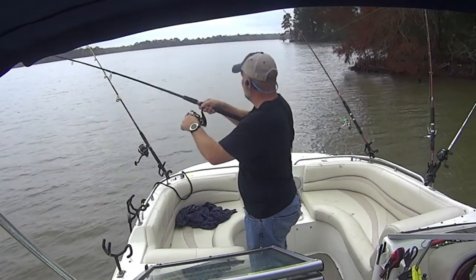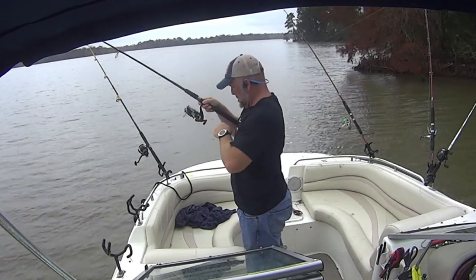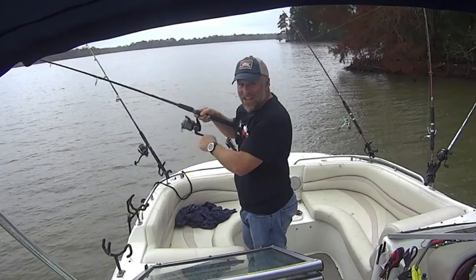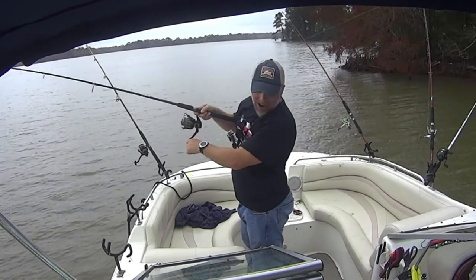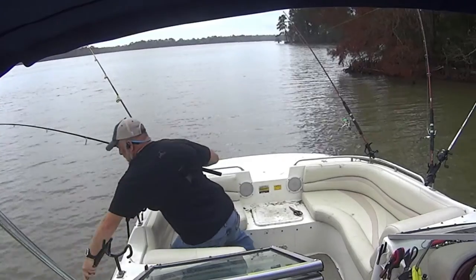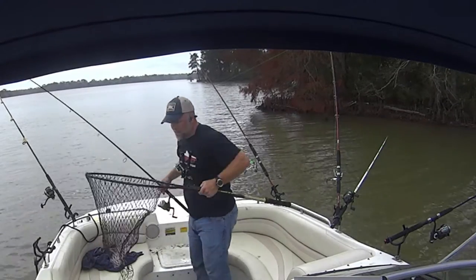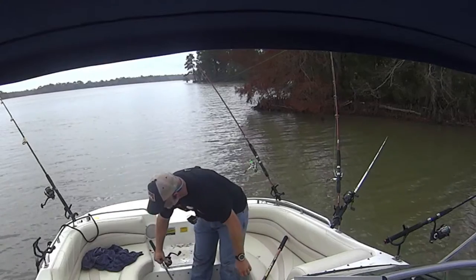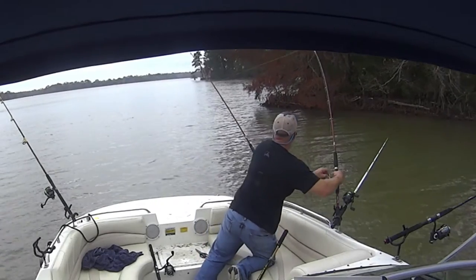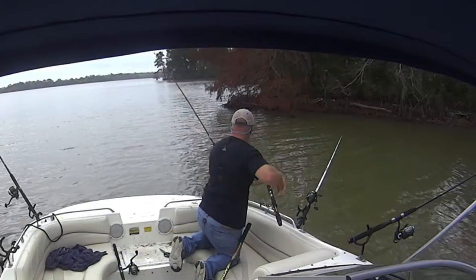Here we go, hooked up. That feels like a pretty good fish. These are those instances where I wish I had gotten the net out, but I'm superstitious — I feel like if I get the net out I won't catch any fish, but then I hook into a good fish and I need the net and it's not overly accessible. Oh, that's a double! Two rods at once. That's a little channel cat.